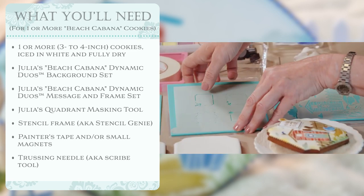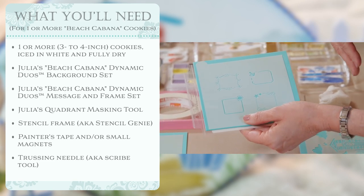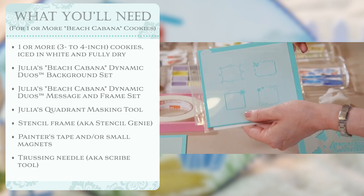The second set you'll need is also part of the Beach Cabana set and it's the message and frame set that's designed to work with this set. You can also use it with other sets and mix and match.